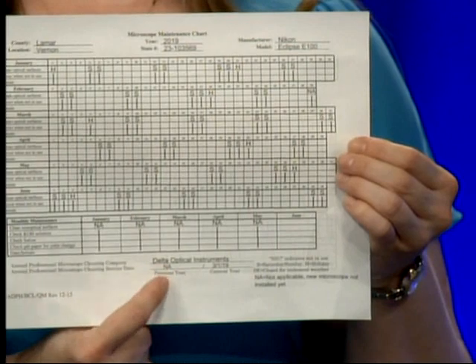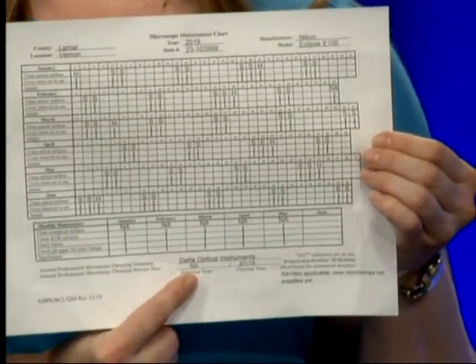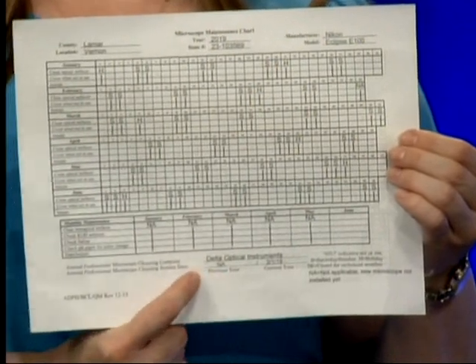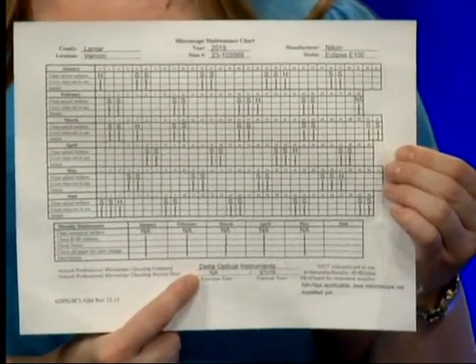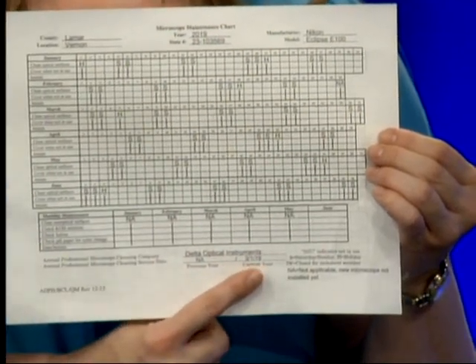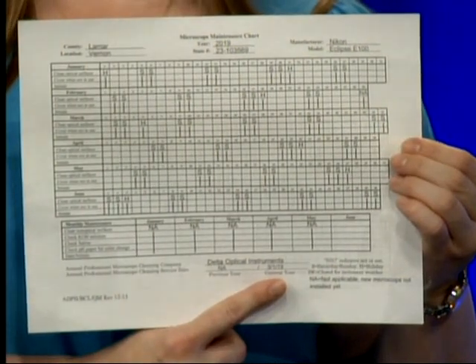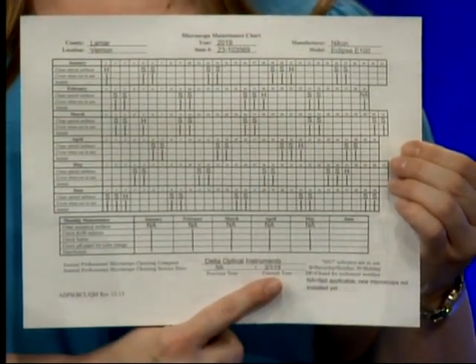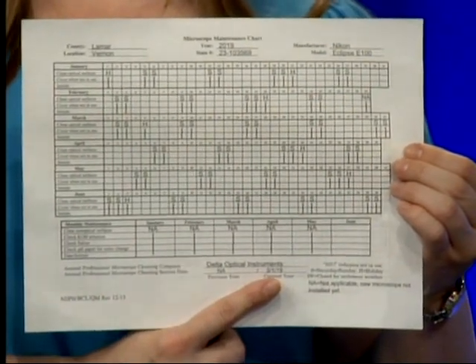At the bottom you will see the annual maintenance section. Delta Optical Instruments is the vendor we purchased these microscopes from. Not applicable is written for the previous year because these microscopes did not exist then. The date your microscope was cleaned at the state laboratory is written here, and this will be approximately when it is due for 2020.